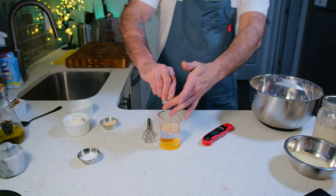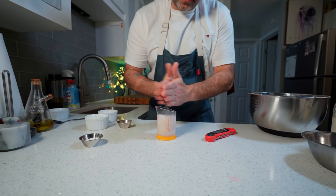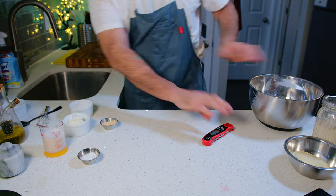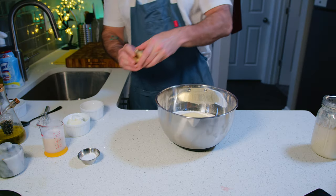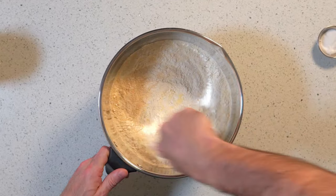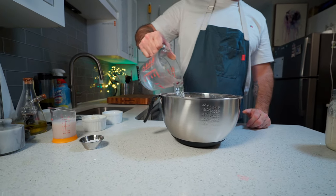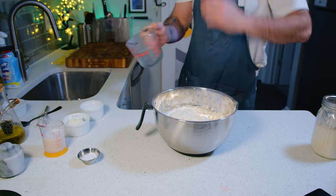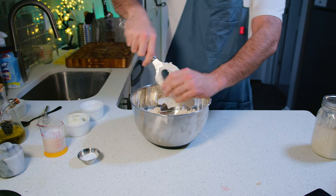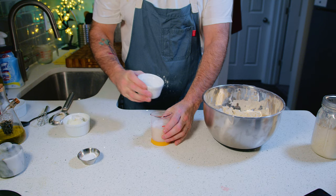First, mix the active yeast into the warm water and whisk vigorously until it starts to bubble — the bubbling is a sign that the yeast is still active and alive. Then set that to the side and add the cornmeal and the garlic powder to the flour, and mix that together with a whisk until fully incorporated. Then add the ice cold water to this dry mix and mix together to form a really dry initial dough — try to get it as mixed together as much as you possibly can. This is going to allow as much of the flour to hydrate as it can before other ingredients factor in. It's going to be really dry, almost crumbly.